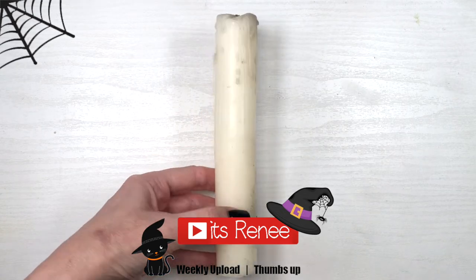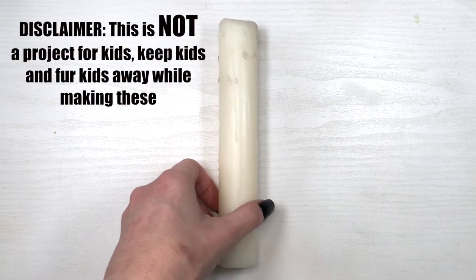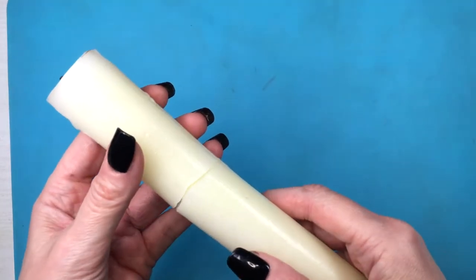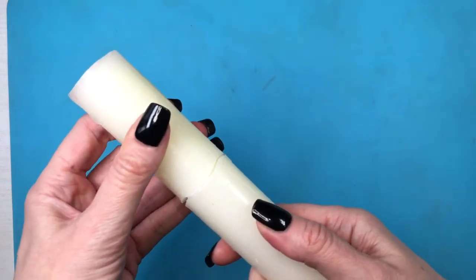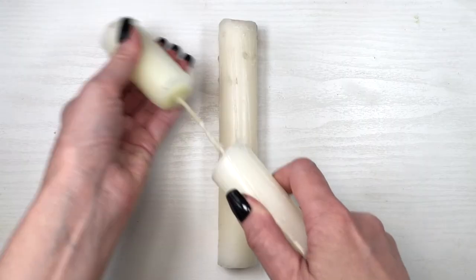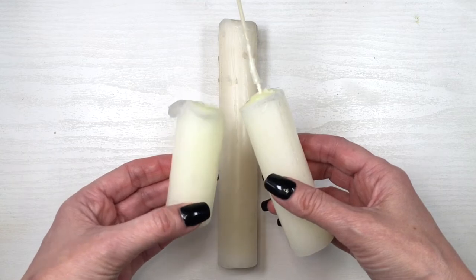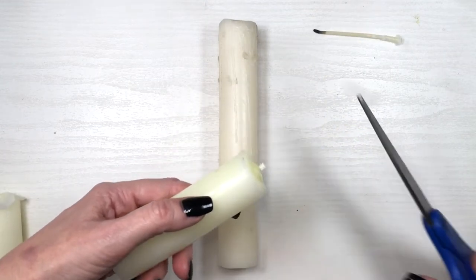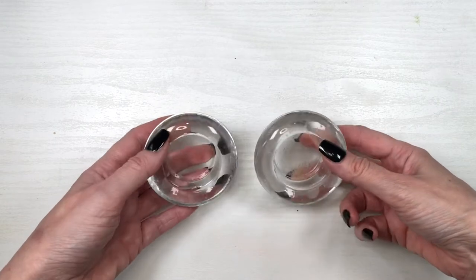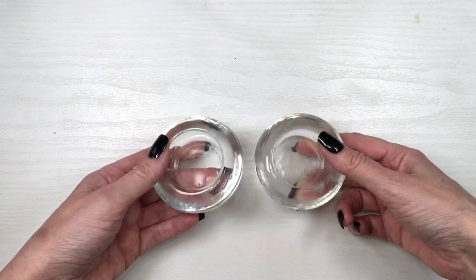Hey guys, it's Renee. For this we're going to be needing some taper candles. These used to be tapered at some point — they're pretty old. I used these candles for another Halloween home decor video. I'm actually going to be using another one that broke, and I'm just going to pull the rest of the candle out. I'll use these candle holders — they are pretty old too. I don't even remember where I got them, but Amazon has a lot of really cute ones.